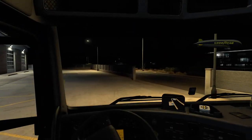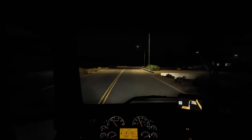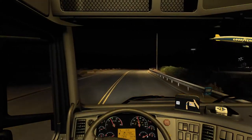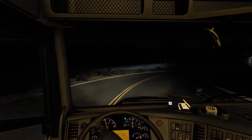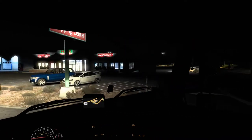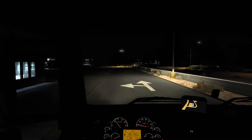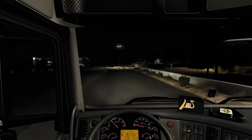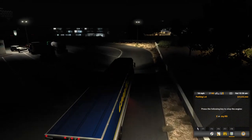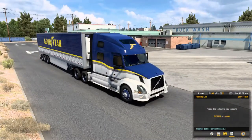Let me find somewhere to park. It's only been about five minutes and there's not that much to show. We can park here — it's not the best spot but it works.